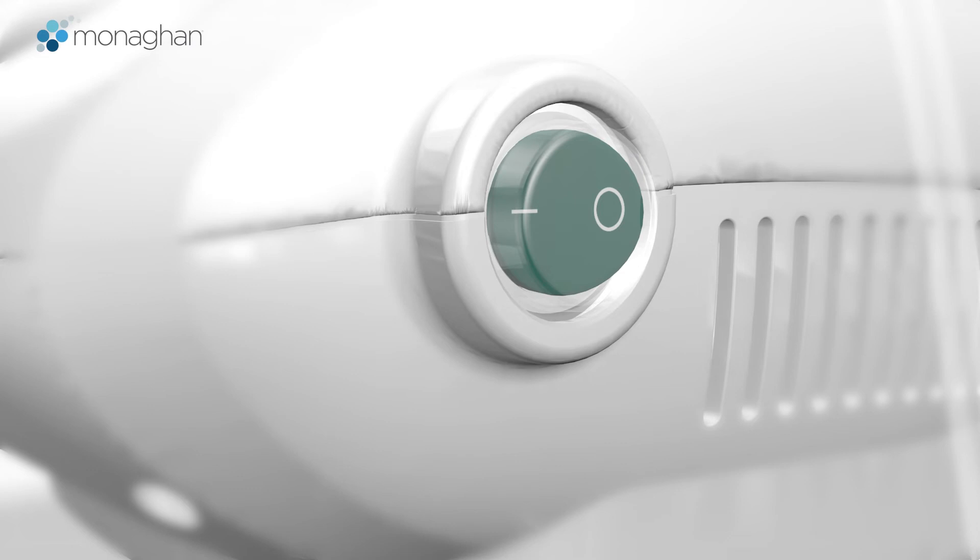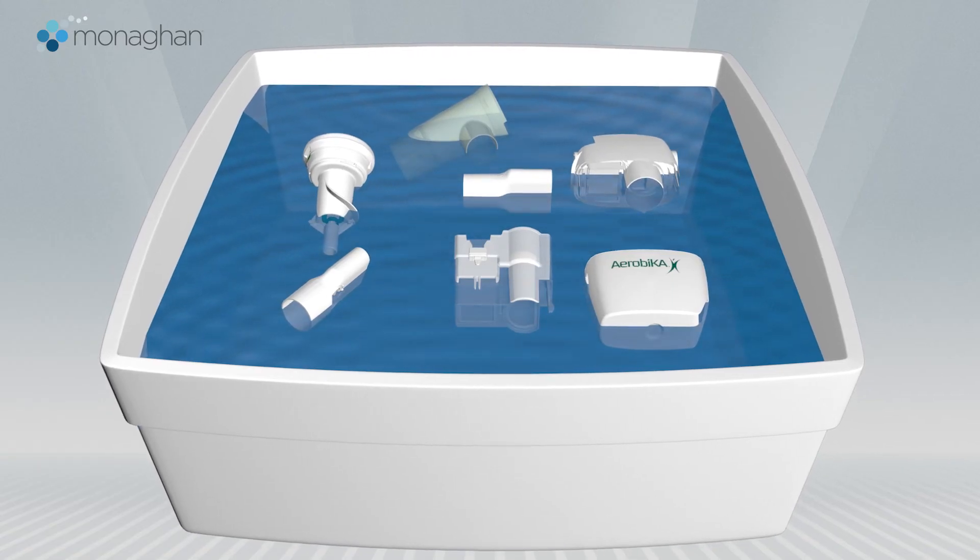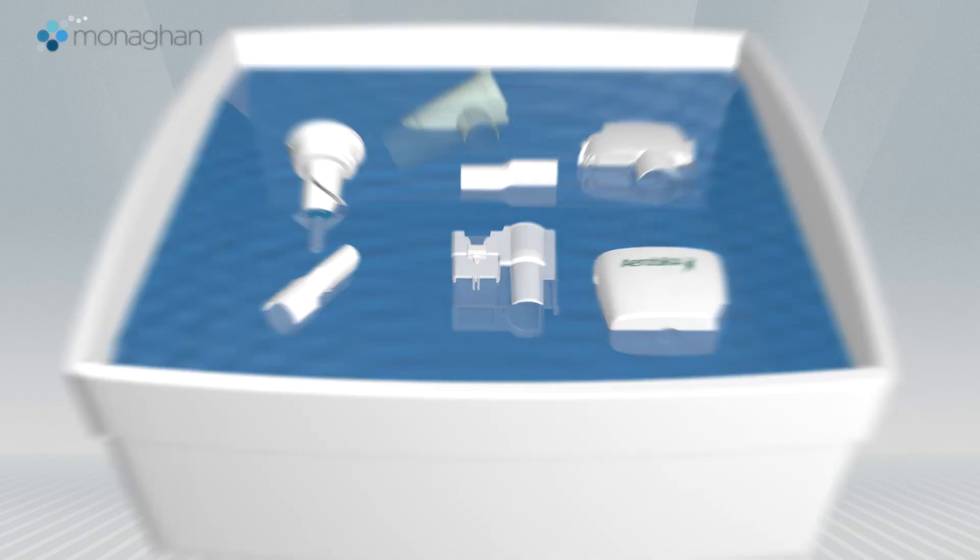When your treatment is finished, switch off the compressor. Between treatments, we recommend you clean both devices according to the product instructions.